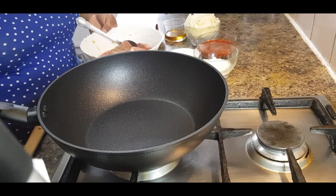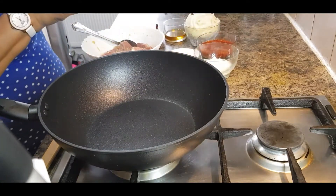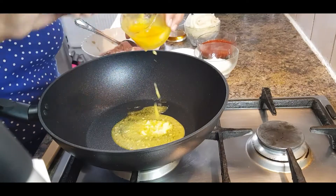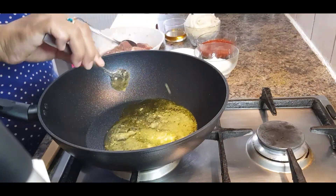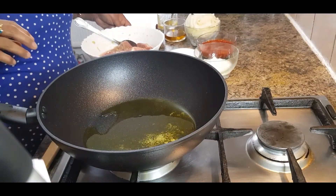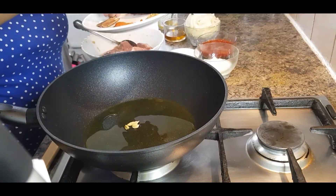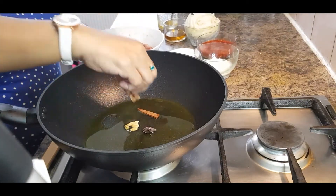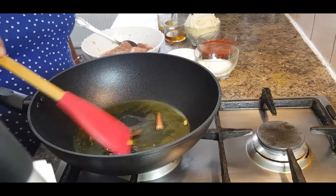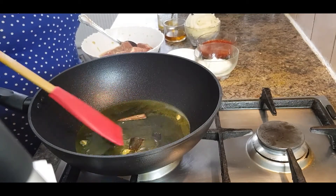Let's start the recipe. First, heat up your pan and then add two to three tablespoons of desi ghee. When the ghee is hot, add two to three green cardamom, one black cardamom, one or two cinnamon sticks and let it fry. If you want, you can use cooking oil instead of ghee, but ghee adds a different flavor to your recipe.